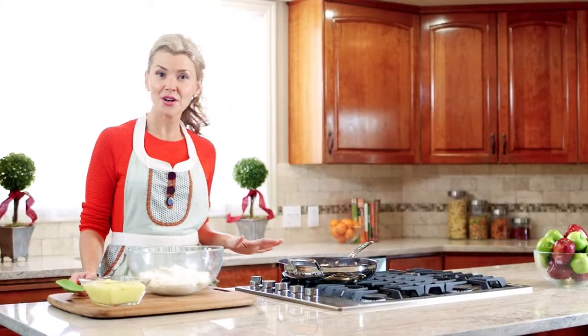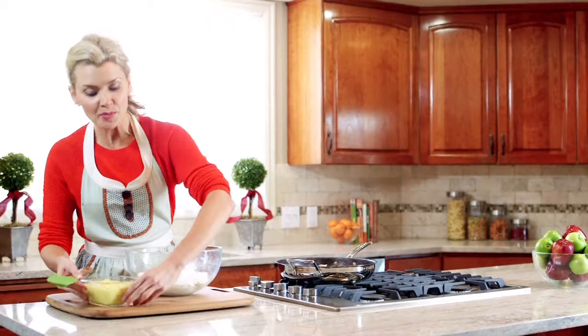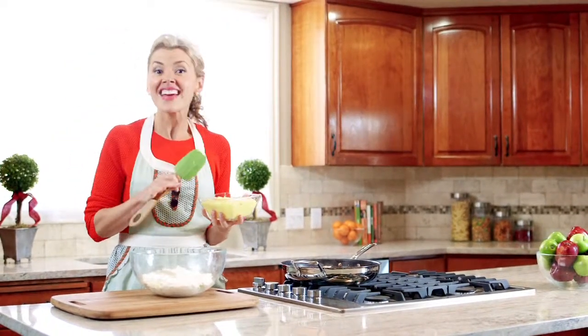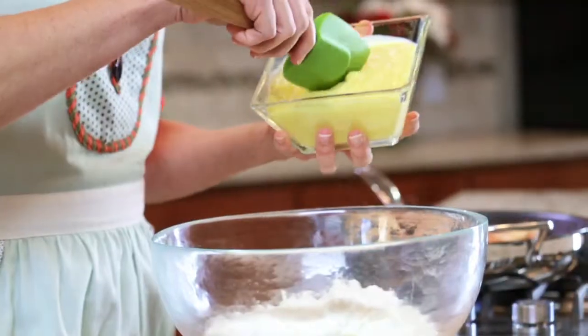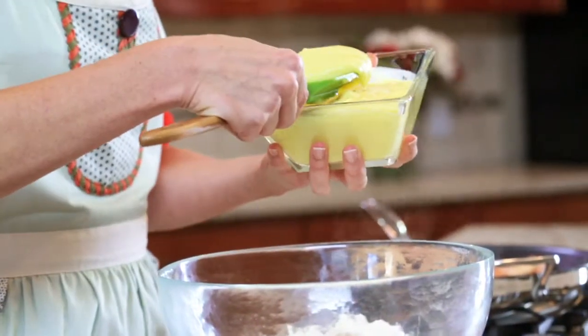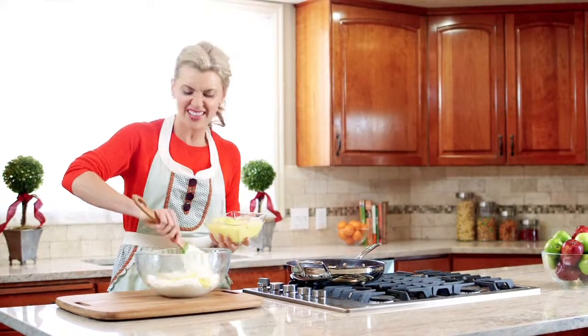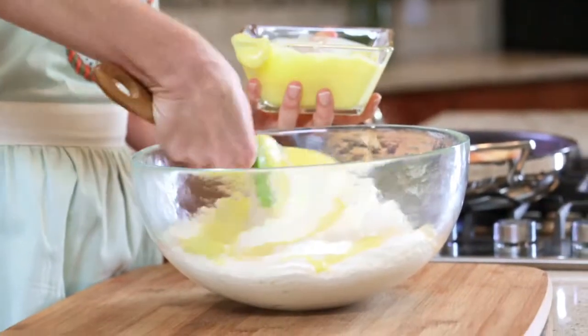While our pears are caramelizing, let's work on another layer of our trifle. I already whipped together a Jello instant vanilla pudding with some milk and used that as a canvas for more holiday flavors. I added some cinnamon, some freshly grated nutmeg, and a secret ingredient — a little bit of rum extract. We're gonna fold this pudding mixture into some freshly whipped cream.